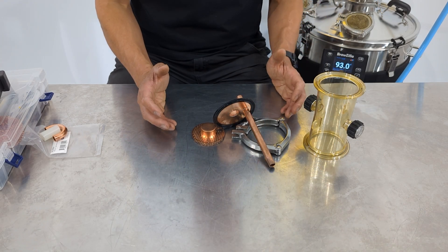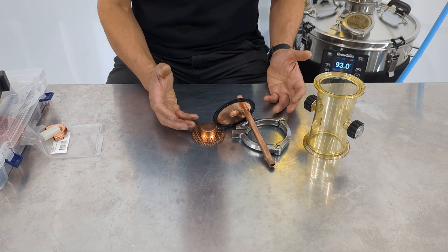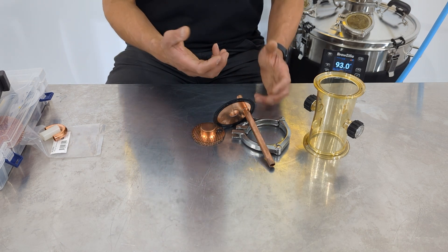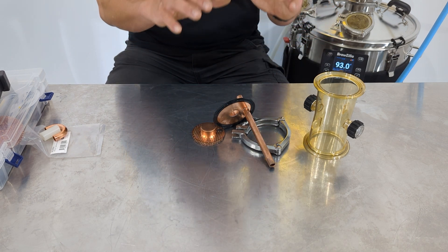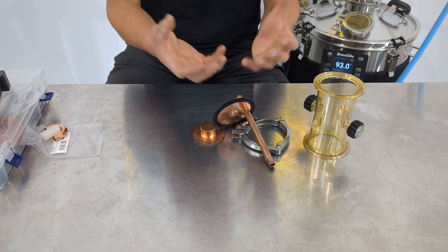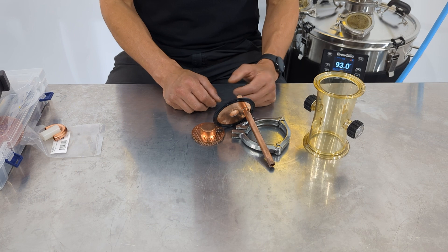With a bubble capper plate, one of the primary objectives is to get maximum interaction between the vapor coming up the column and the distillate falling down, so you really want a lot of small bubbles bubbling through that liquid for maximum interaction.